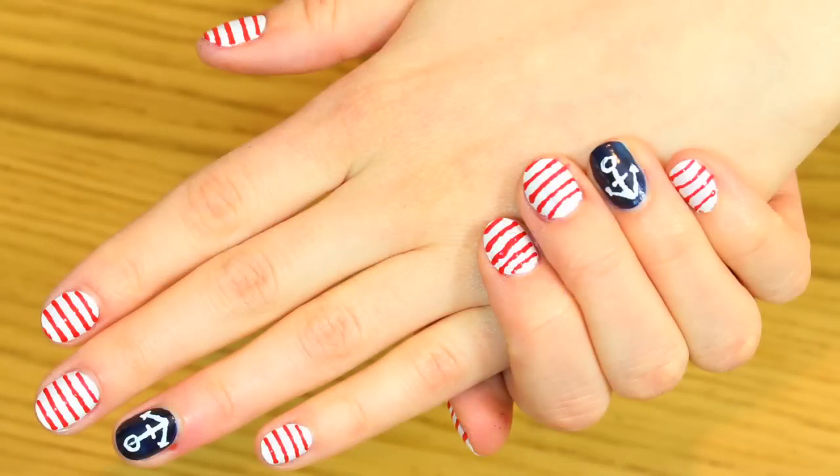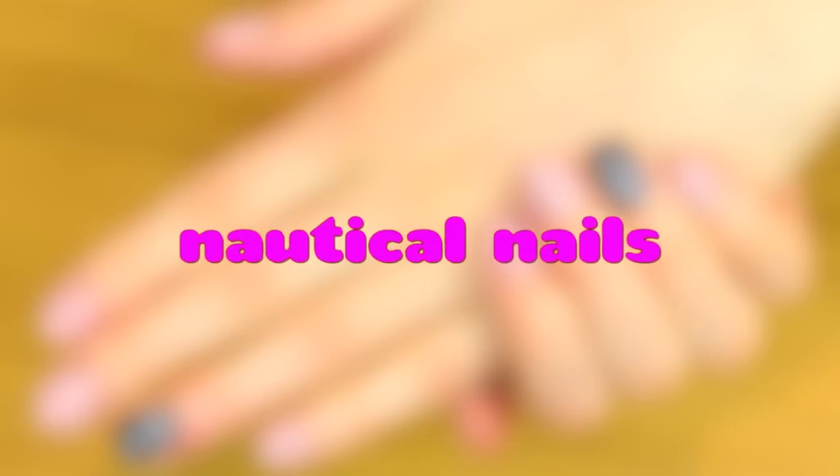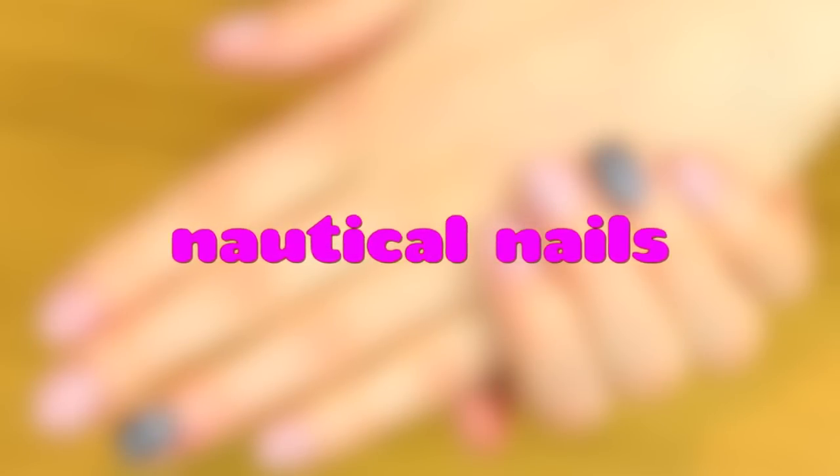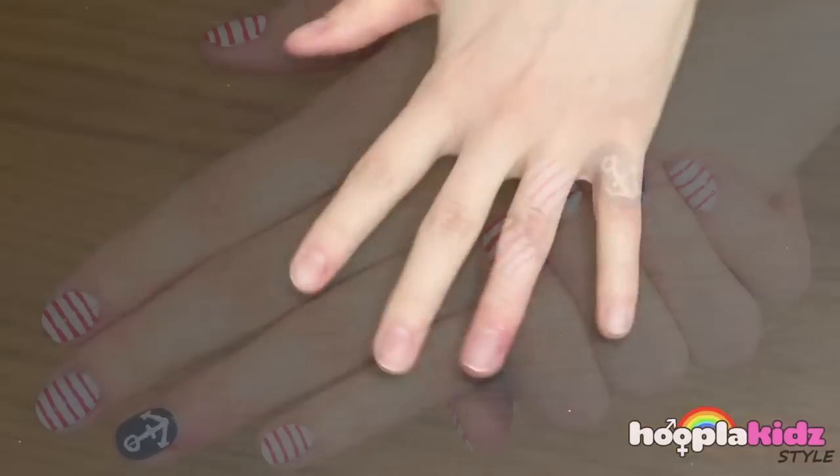Hello everyone! Welcome to Hoopla Kids Style. Today we are going to be doing nautical nails. Now these look so cool. I really really love these and they're so easy to do.